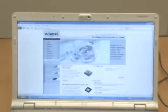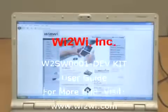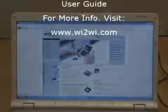We have inserted the test board in a laptop, installed the driver, and now we're able to browse the web with Wi-Fi connectivity — all in the space of about four minutes.